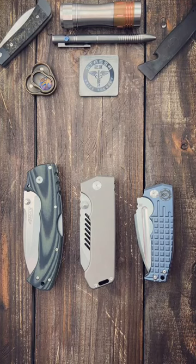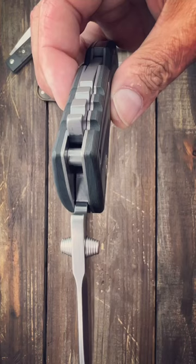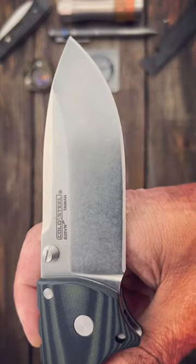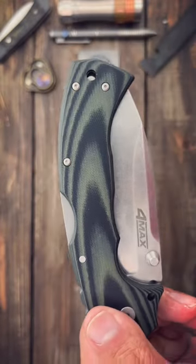Here are three insanely overbuilt pocket knives. First up, it's the Cold Steel 4MAX. Coming in at a whopping 10 inches long, with a super robust triad lock, G10 scales, and a massive S35VN blade. It comes with a tip-up left or right hand pocket clip.